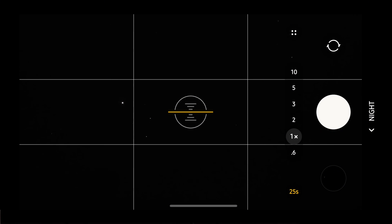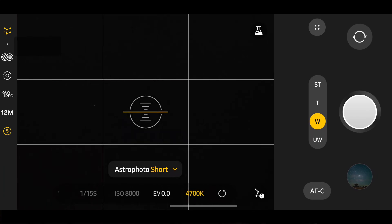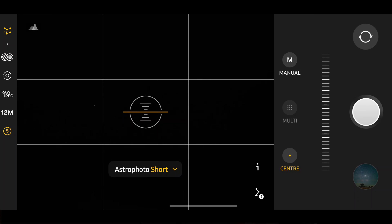Now I'll show you the Expert Raw Astro mode on this phone. We're going to go back into night, go to more, go to Expert Raw and we'll go to Astro Short. For Astro on this phone, the icon in the top left-hand corner with the stars is the Astro button. We'll go to focusing, go to AFC center. It's going to do most of this automatically — hit the start button, give it a countdown and it's going to be taking the photo all by itself.